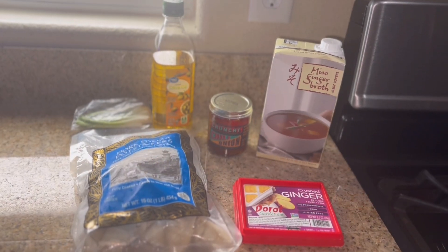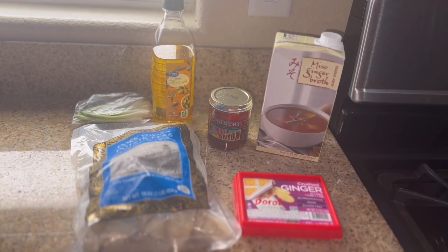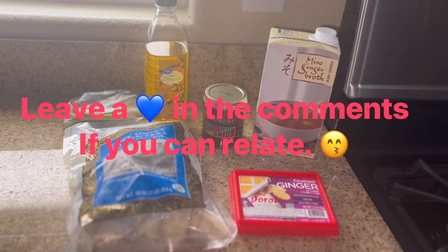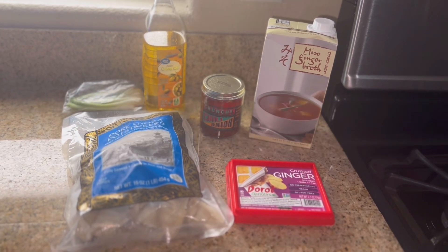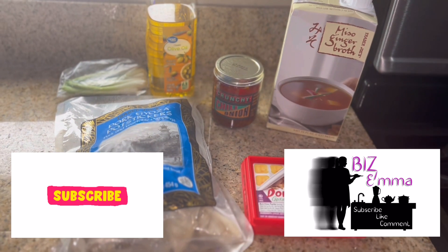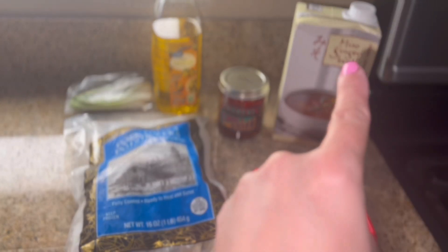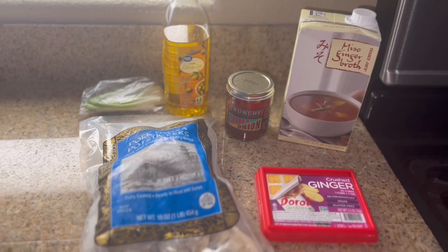Here's everything I'm going to be using for tonight's dinner. I'm being completely honest — I really don't feel like cooking anything. It's Monday and I just feel blah. So this is what I've come up with: I'm going to cook some of these Trader Joe's potstickers and some ginger broth, but first I'm going to fry them up.